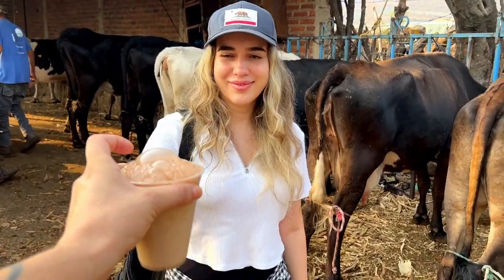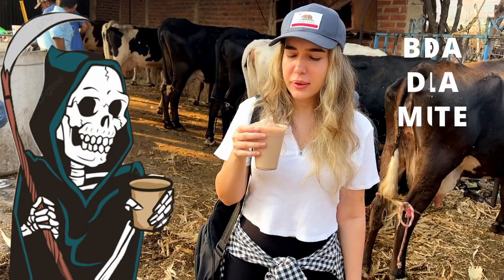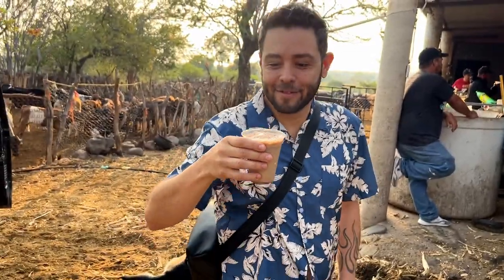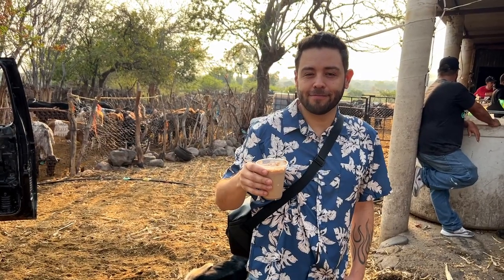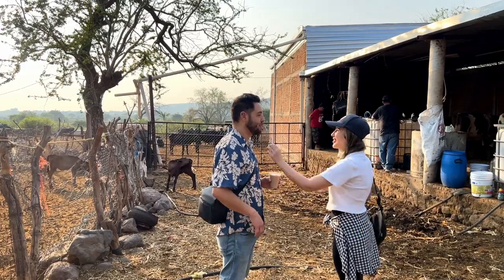Pajarete — also known as paloma, hot milk, or 'the drink of death' — is famous for its raw unpasteurized milk, loaded with sugar and a kick of cane alcohol. The ingredients can vary depending on the region in Mexico. Wow, it's so delicious! Imagine a chocolate milk from abuela with a splash of alcohol you stole from abuelo. The alcohol gives it a real kick, but in a good way.